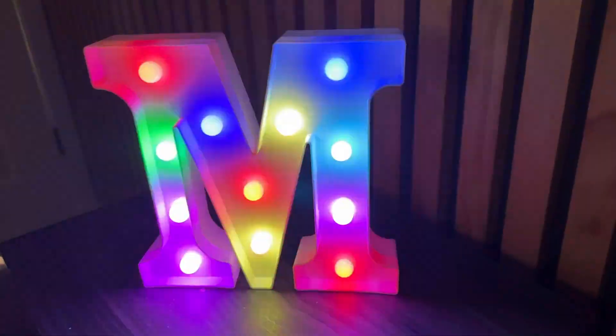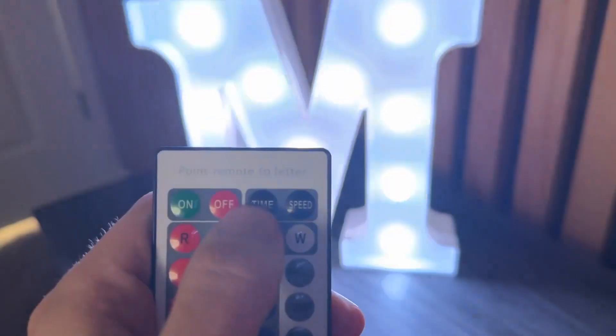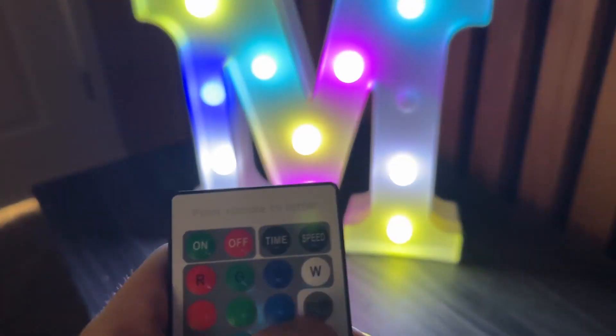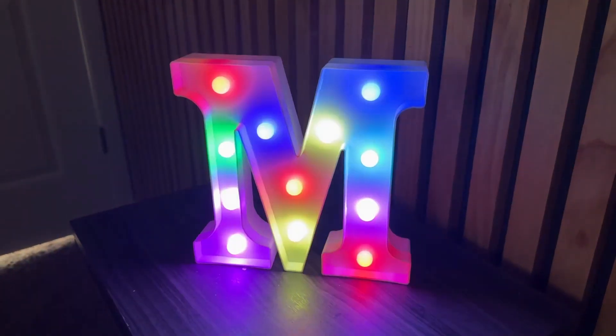Really cool lights, and you can also turn this off from here — on, off — or you could set a timer. You can go through and change the time and the speed of the flashes. So really cool thing. Fun for kids, fun for a room, fun for pretty much anything.